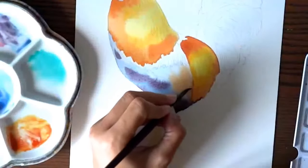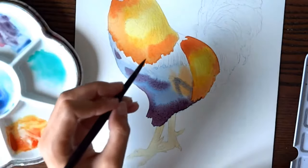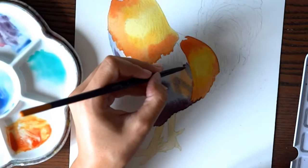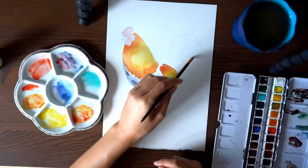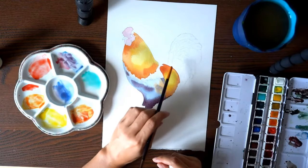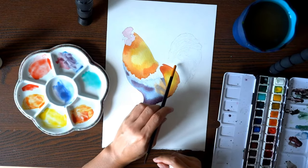I mix another blue, slightly lighter than before, and looking at my reference I can see feathers on this part of the chest. I outline those feathers as well. Now it's time to paint the tail of the rooster — and this is a very fun part.